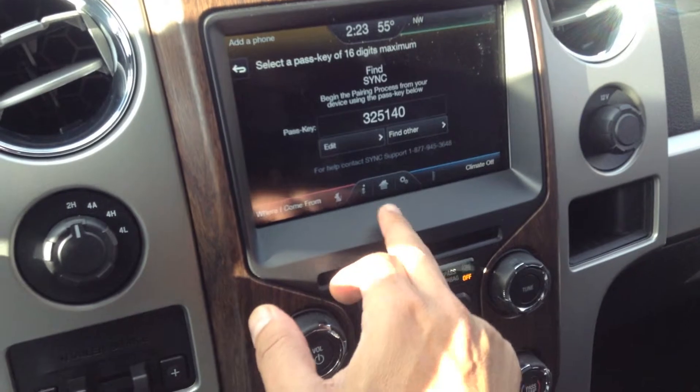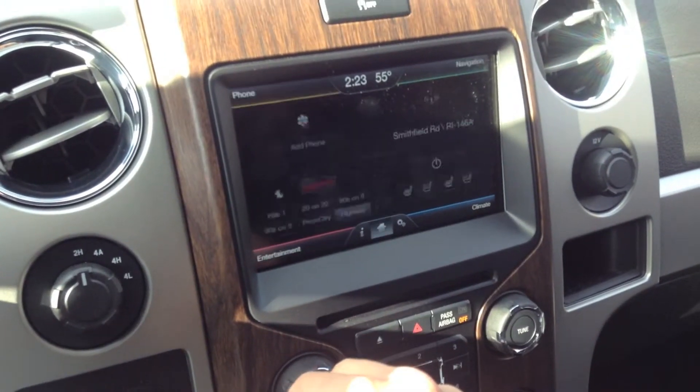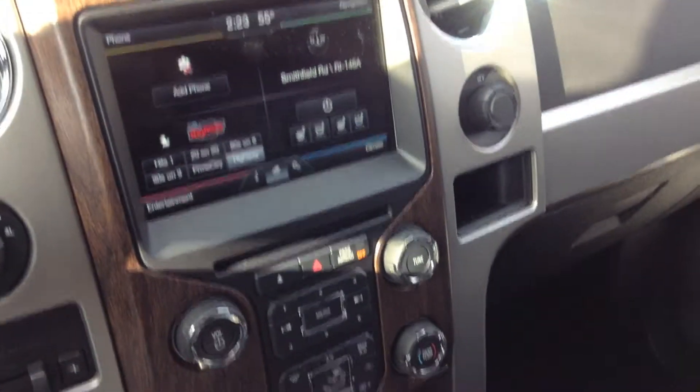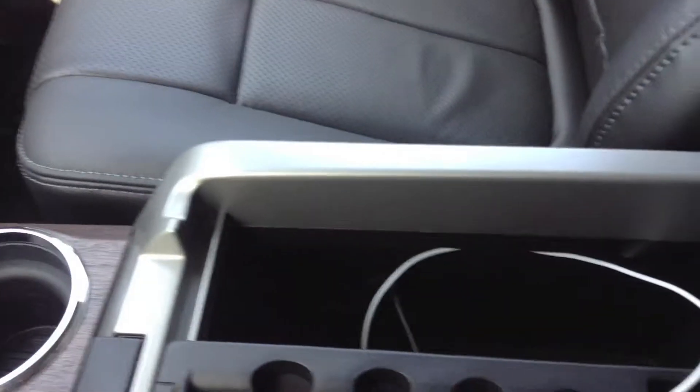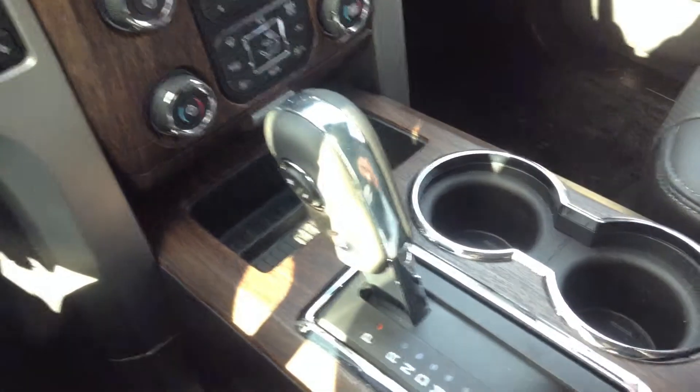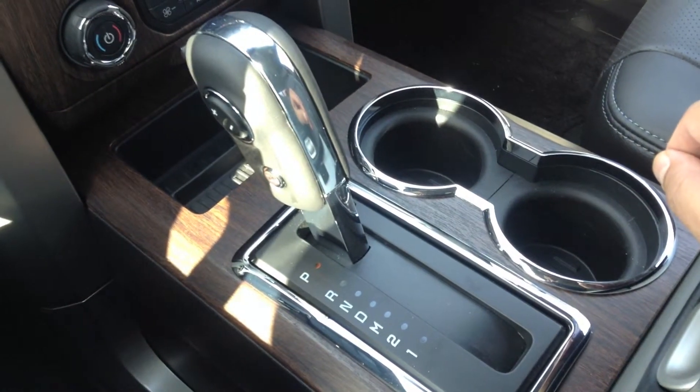You can also pair your phone in the top left corner. There's ample storage in the center console, along with a USB connection for your phone or iPod. That's a six-speed automatic.